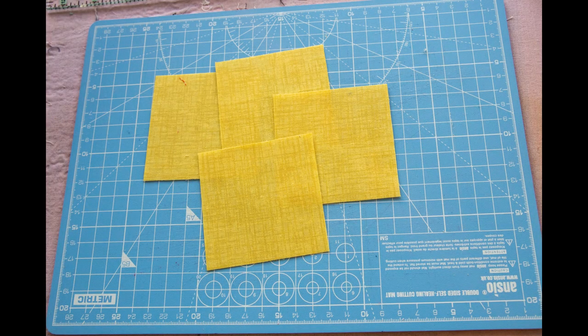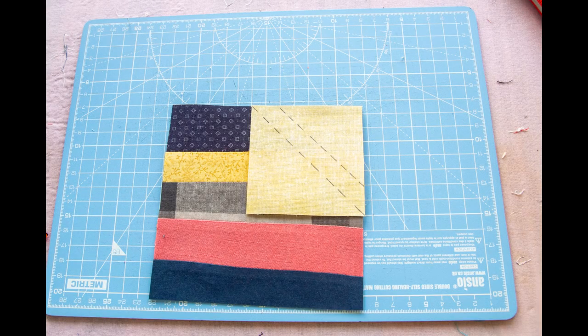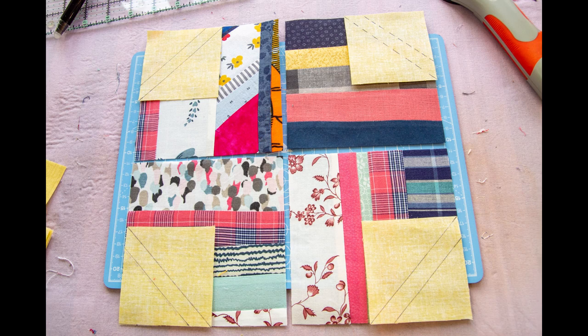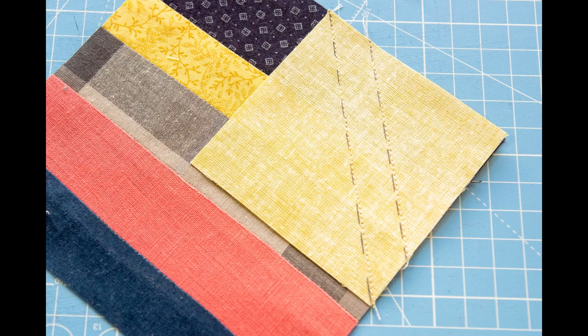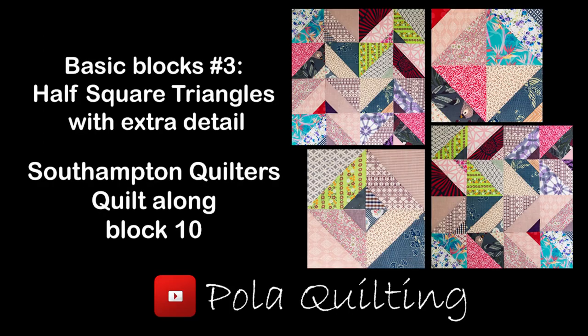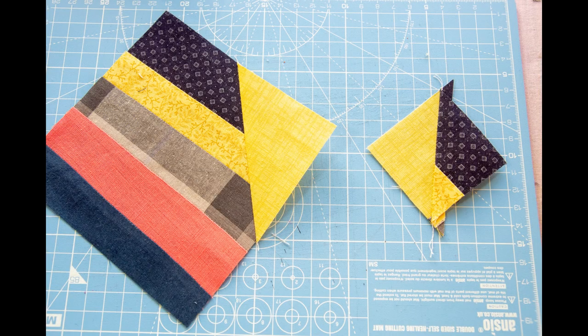Next you will need four three-inch squares from your contrasting fabric. On each square draw two lines: one on the diagonal corner to corner, and one half an inch below that first line. Place them on the outside corners of the four-patch, sew on both lines, and cut in between when you finish sewing. From those two simple stitches you now have a snowballed four-patch and half-square triangles.